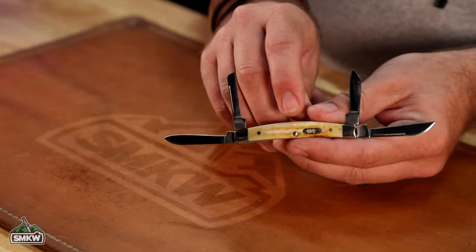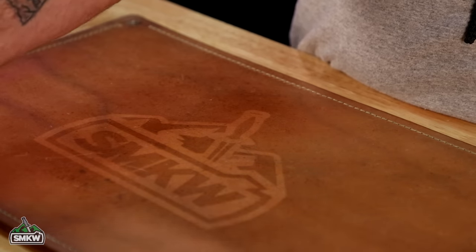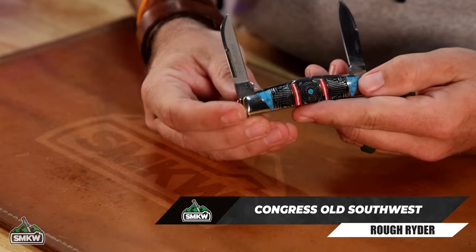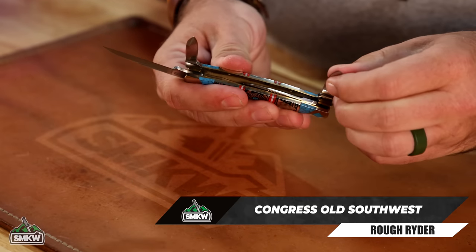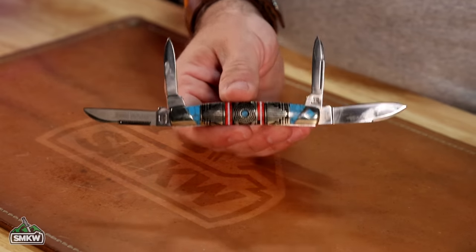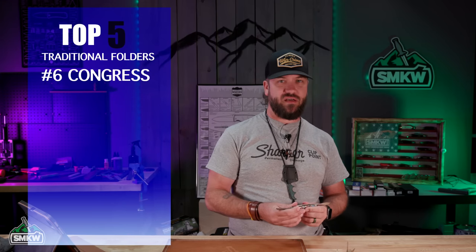That's not the only kind of Congress we have — this is the Small Congress. I've actually got an example of a normal-sized Congress right here, in our Rough Rider Old Southwest Series. Absolutely love this one — got the reverse frost etching on the blade. Also a four-blade pattern: spear point, pin blade, sheep's foot, two pen blades. The Case Small Congress is coming in at $69.99; the Rough Rider Old Southwest is coming in at just $19.99. So that's number six on our top five — I know that doesn't make any sense. It's kind of an outlier because it's not usually one of the most popular patterns of traditional folding knives.